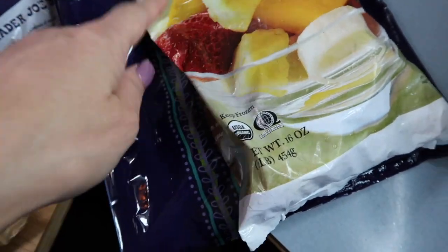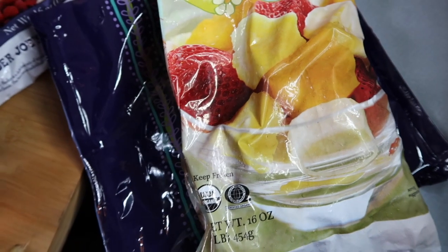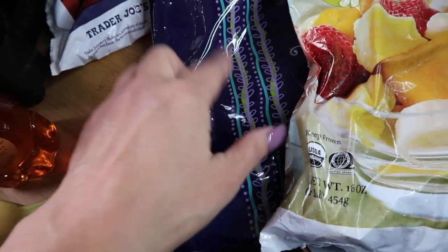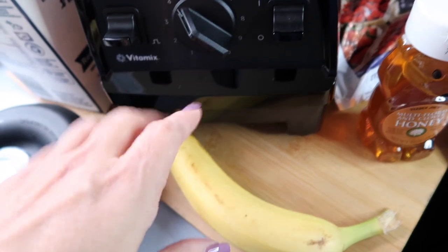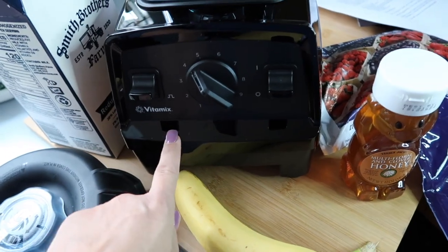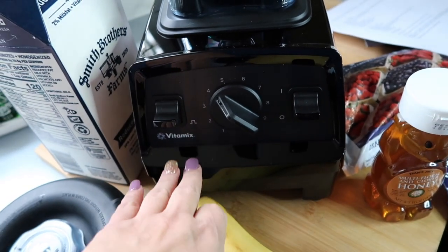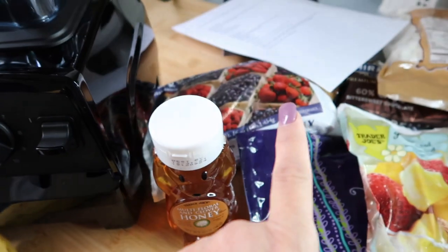I'm just going to eyeball how much I want. The recipe says to add everything to your blender, and if the acai packet is still frozen, run it under water and break it into chunks. I just showed on my vlog how I opened our new Vitamix — the E320 Explorian Series — we just got it from Costco. Currently Costco is offering $80 off the $399 price tag.